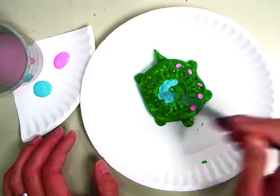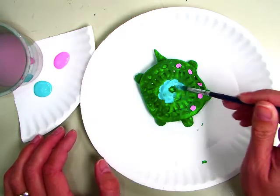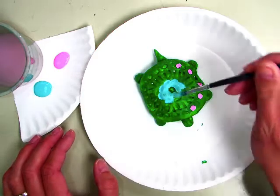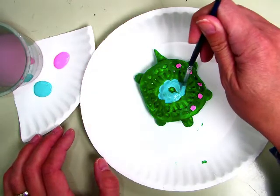At the end of class you're going to put your cup of water on the counter. You can dump it out, and then you're going to put your brush into the soapy water, and I will come get your turtle when it is done being painted.